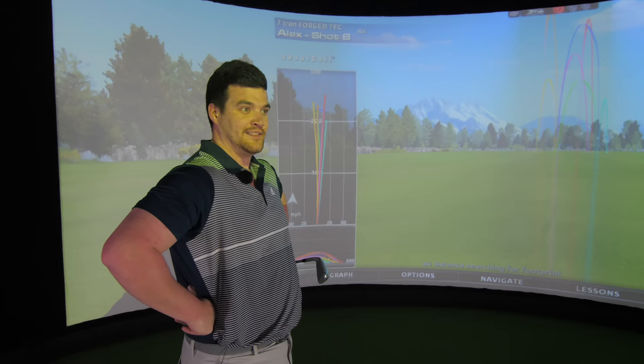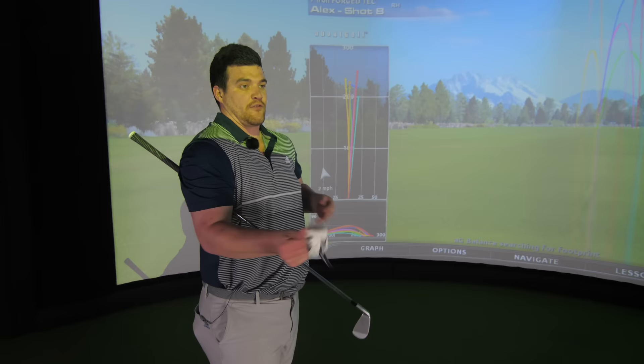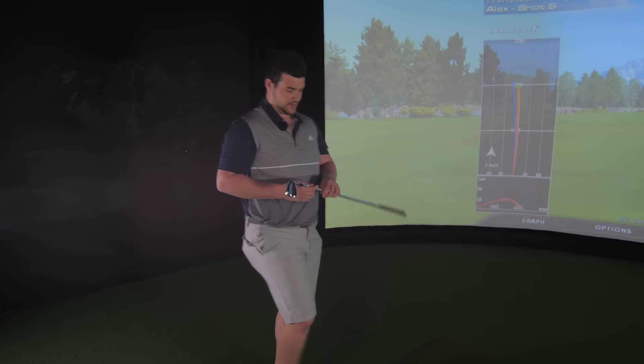Very impressed with Cobra's first real attempt at a player's distance iron - especially the first hollow bodied with microsphere foam in it. I am impressed, I do like these irons. Make sure you go and check these out - don't take my word for it, get fitted. You may not like these or you may really like these. Can't guarantee you're going to hit the pin but overall I'm impressed. Thanks for watching - put your questions in the comments, links are below to follow us on social media, and of course subscribe!